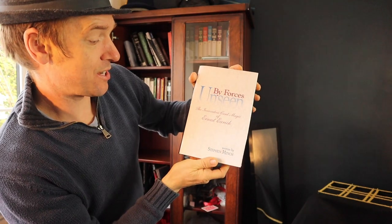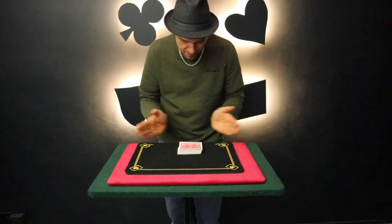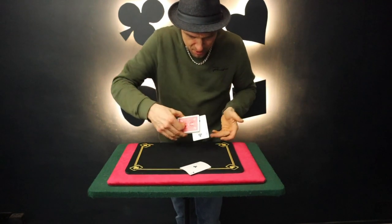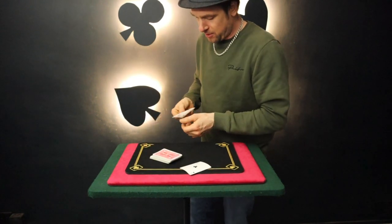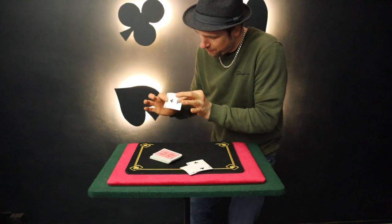By Forces Unseen, written by Stephen Minch — Magic by Ernest Eric. This book I've only learned one effect from: Claptrap, and it's a fantastic routine. A really nice visual effect of the cards coming out of the pack. I've covered that a few times and I really like performing that effect — that's a great one to master.